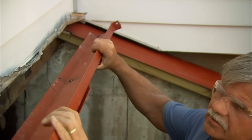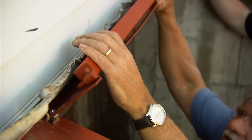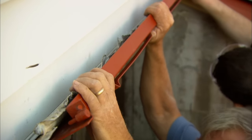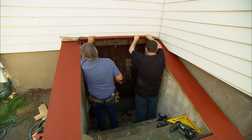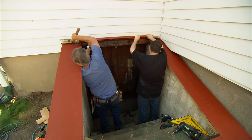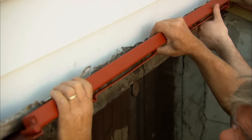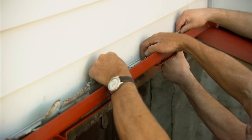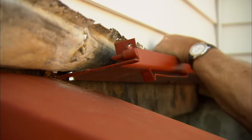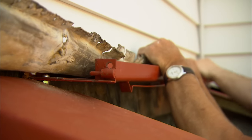Now the tricky part: I need to slide this header underneath the flashing into the caulking. Get it started right there. I got to go to you just a little more. Right there. Now I got to work it down a little, try to pull out this flashing at the same time. Okay, now just pull on the lead — that would pull the siding out. We should be able to rock that right in there.